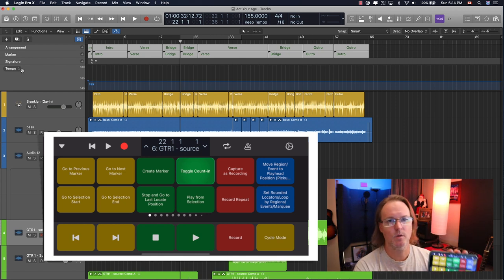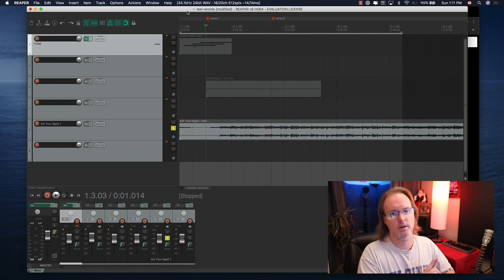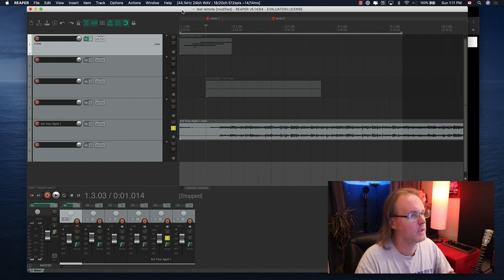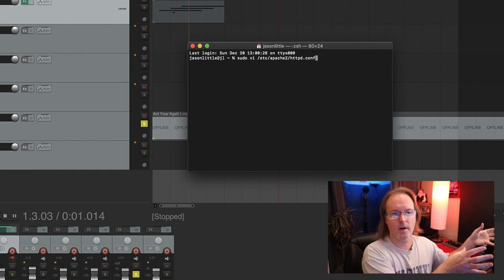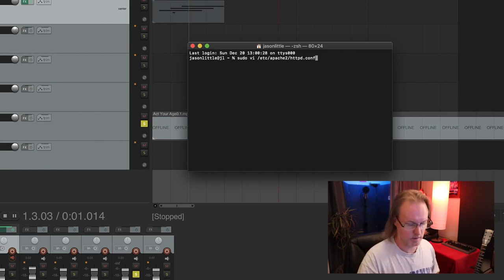So huge time saver, free on the app store, works great on the iPad, works great on the iPhone. Now I'm going to show you how the web interface works in Reaper. So the first thing I'm going to show you is how to set up the web interface in Reaper. I'll leave a link in the description that will point you to how to set up your Mac or PC as a web server. The one I'm going to show you is based on Mac OS Catalina. I haven't upgraded to Big Sur yet because everything will basically break with all of my plugins, because none of them are actually ready to support that yet.